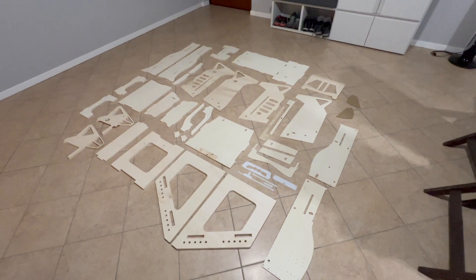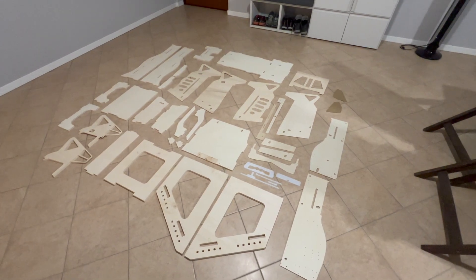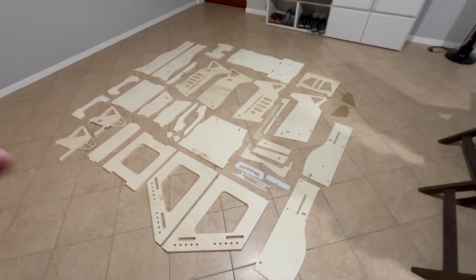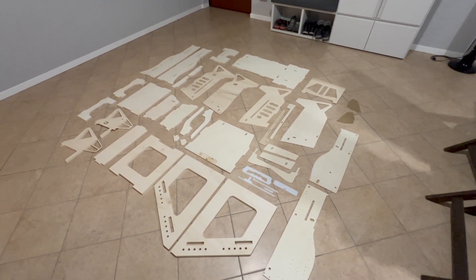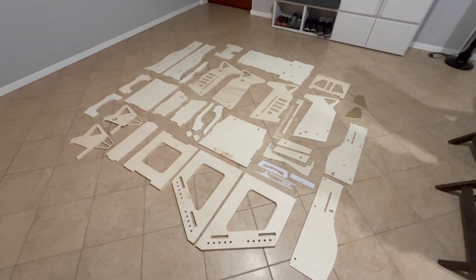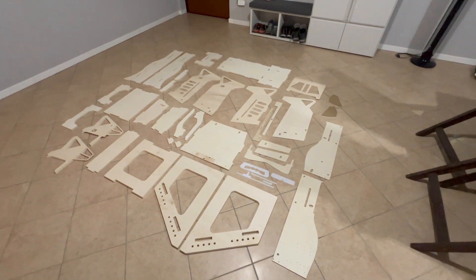I just want to say that this version is just a prototype, so the final version may change a little bit here and there. I'll try my best to show every step that I take to build it, but bear in mind it might differ slightly from the final version. So I'm going to start building up the base and then the rest of the seat.